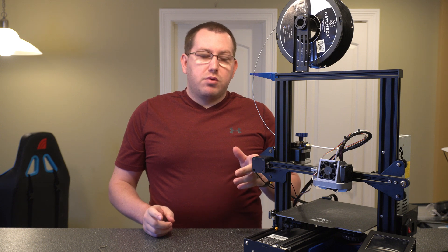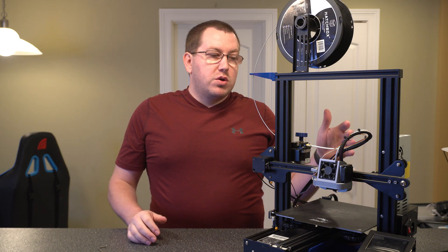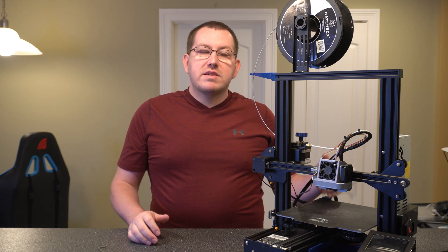Hey guys, Rob here at 3D Printescape. Today I'm going to show you how to replace a bad or broken pulley belt. The process is really easy. There's two of them we have to worry about: the one on the X and the one on the Y axis.